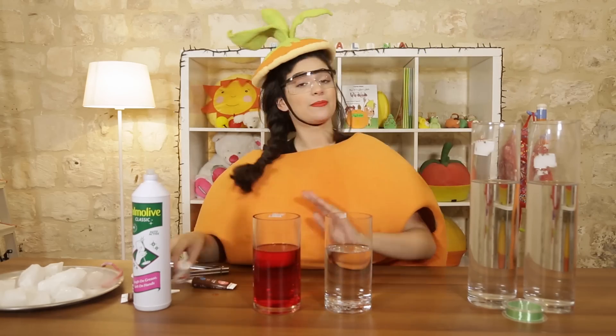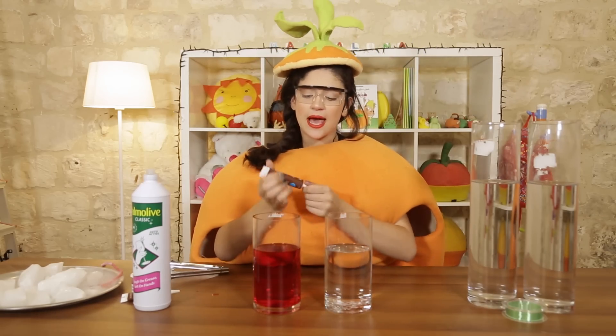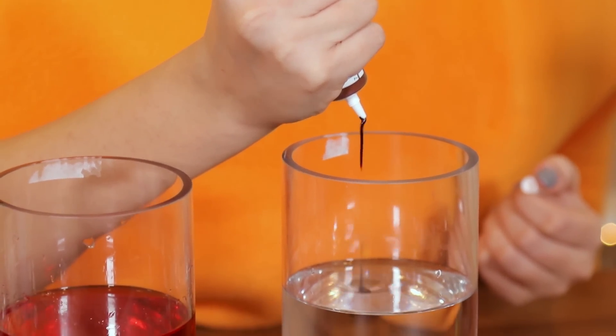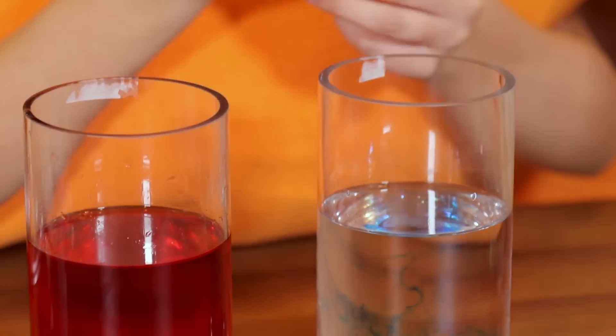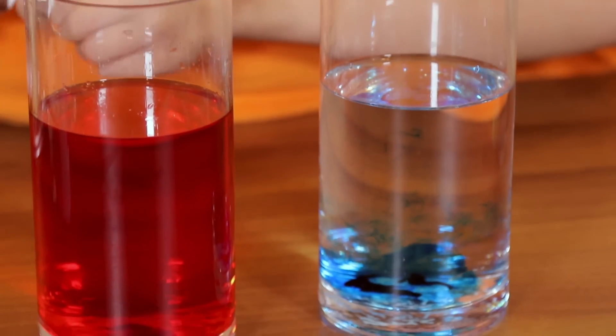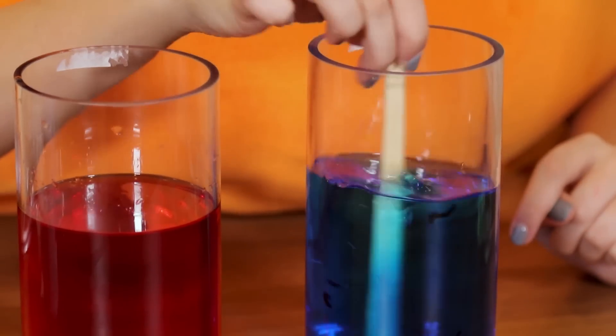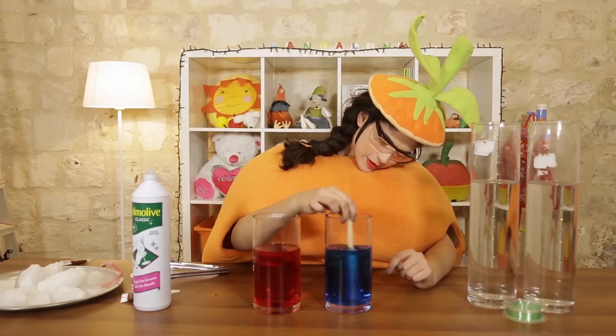Now let's change it up, and I feel like using the color blue. It's so nice! Like that! And now we — whoa, the color is so nice! I love the color blue!